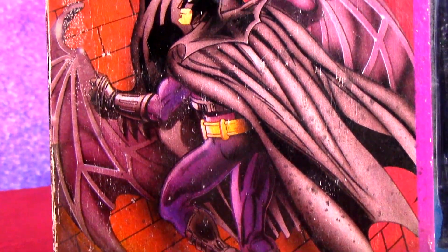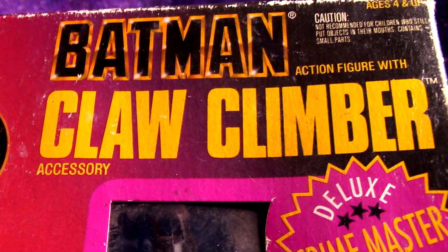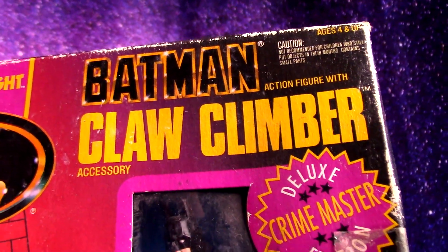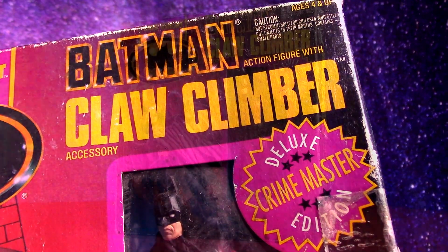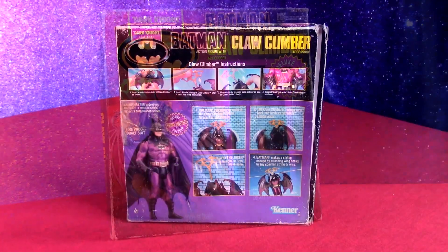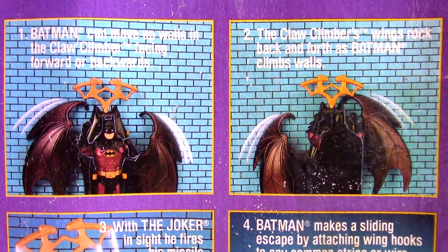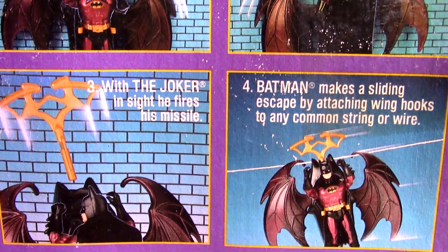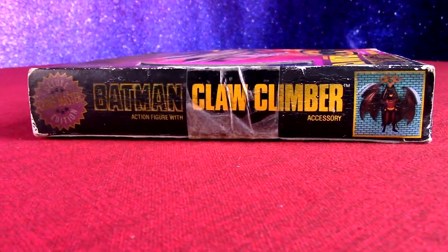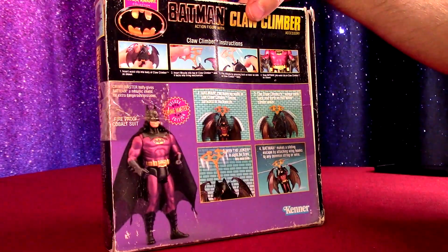The 1990 Batman Dark Knight collection of action figures had some deluxe figures. Let's open up this Claw Climber deluxe figure and check out what it can do. I definitely never got to have any deluxe figures — probably a little bit more expensive than the other standard figures of the line. Even the standard ones came with a lot of accessories, so we'll have to see if this is really worth the extra price of coming in a box.